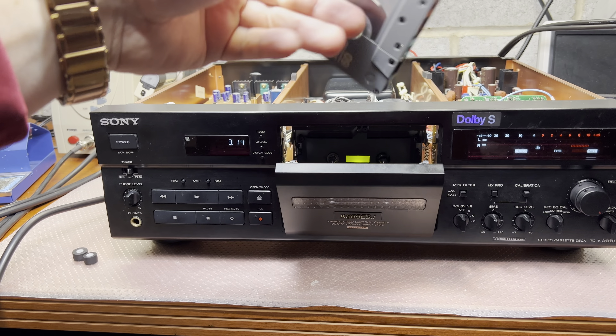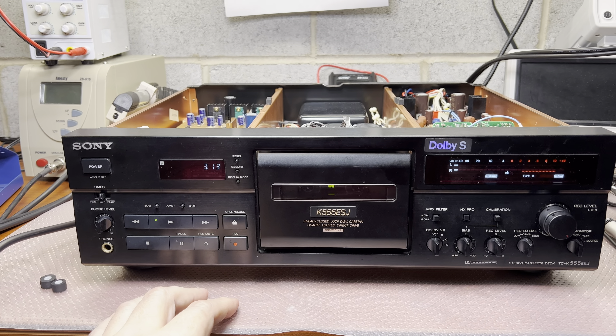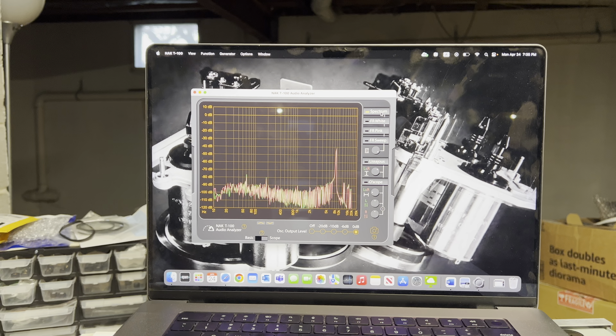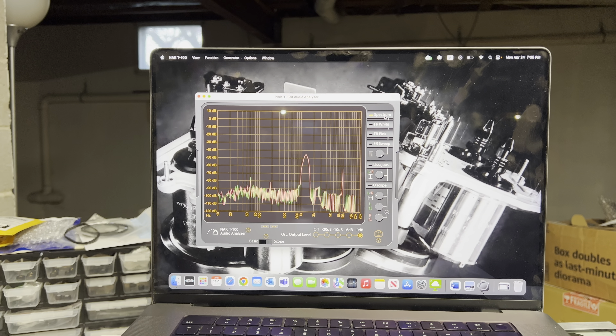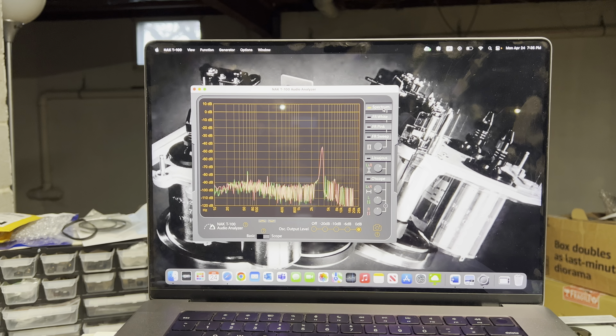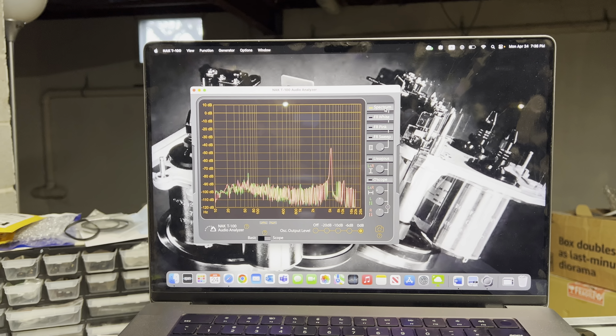Let me check this side - it should be between 1 and 10 kHz. Okay, up to 10 kHz: 1 kHz, 2, 3, 4, 5 - alright, levels are there, everything is good.